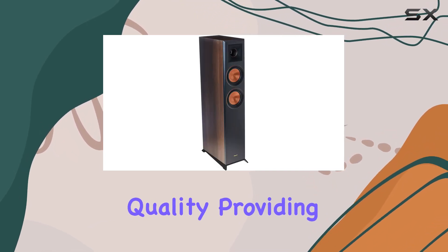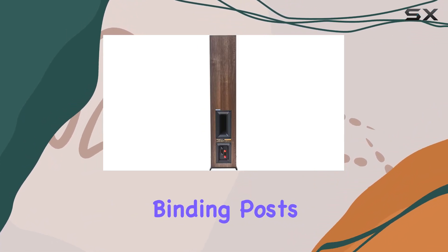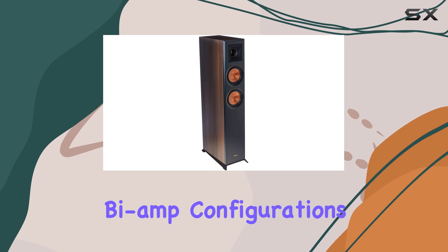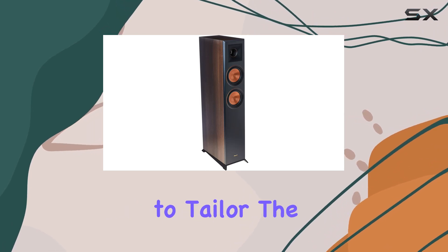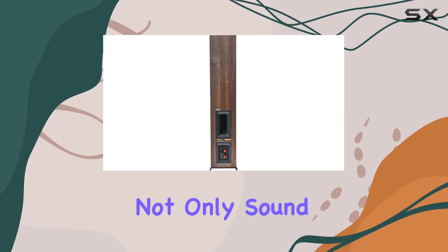The thoughtful design includes dual binding posts for bi-wire and bi-amp configurations, offering flexibility to tailor the speakers to your audio preferences. Crafted with a walnut finish, these speakers not only sound phenomenal but also add a touch of elegance to your living space.